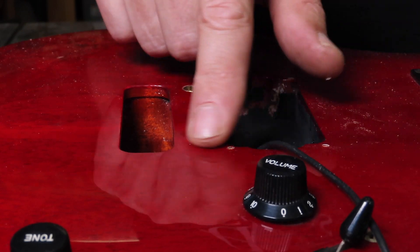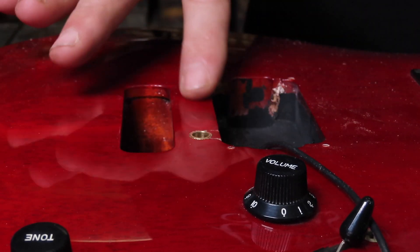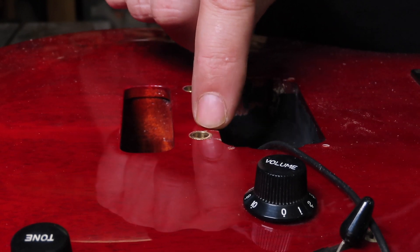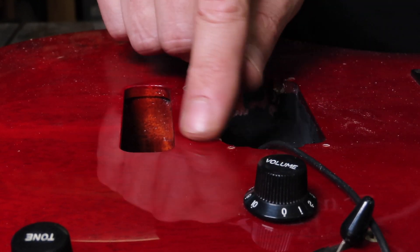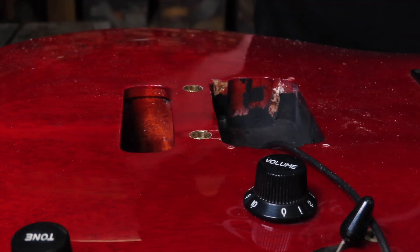It's nice and flush. I'm going to clean the guitar a bit, try to hide the two little cracks with a tiny bit of super glue, polish it, and then reassemble the guitar.